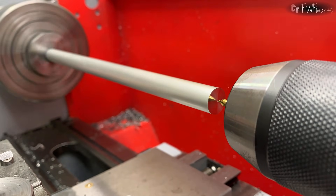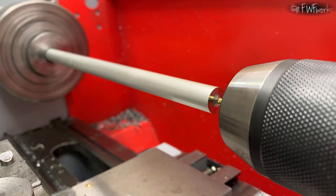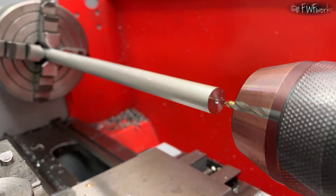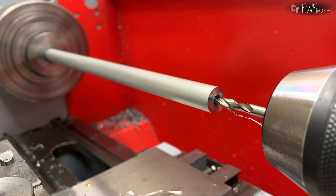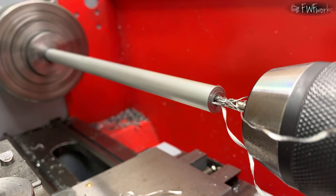Now I make the spindle rod for the yarn. I use a 12 mm aluminum round bar. The finished part will be 200 mm long and 8 mm in diameter. A long thin part like this absolutely needs support from a live center, so I drill a center hole, sized for an M5 thread later.